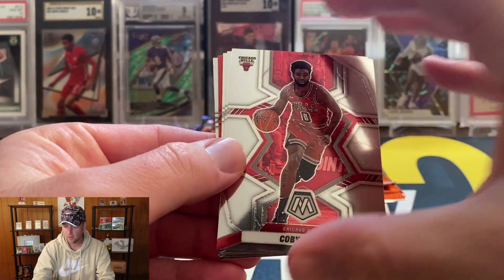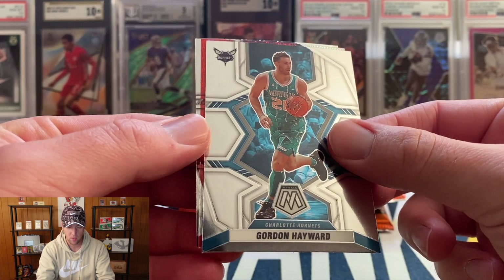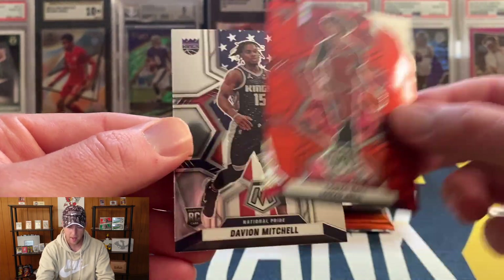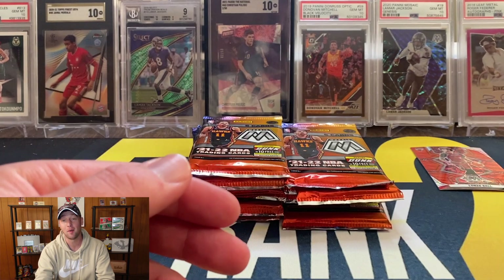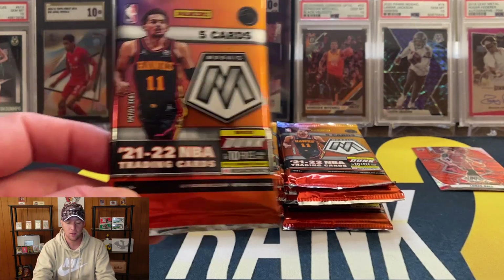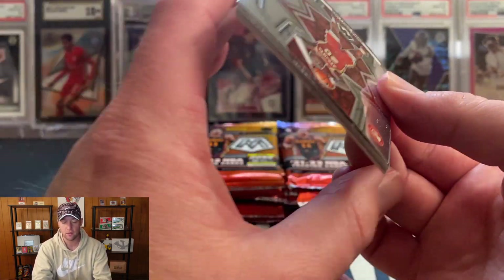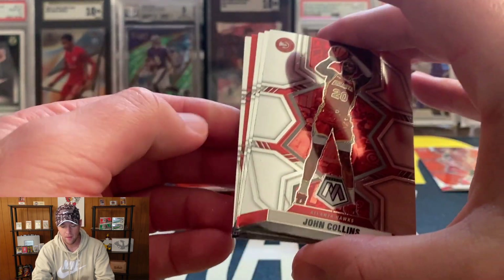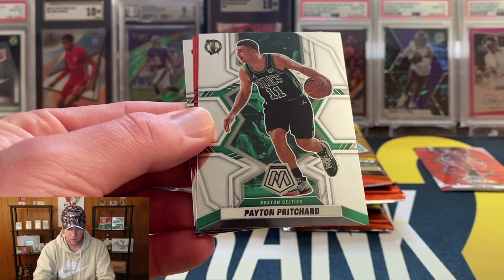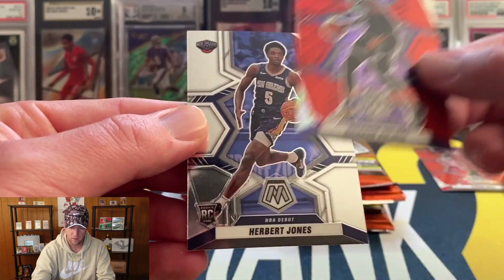Starting off the first pack, looks like we do have a red wave coming up. We've got Kobe White on the base, Spencer Dinwiddie, Gordon Hayward, and our first red wave for the Bulls — that is going to be a Lonzo Ball. Nice color match there. Also, I just remembered I forgot to pause and do the giveaway from the Spectra video, so I'll throw that up at the end of this video. Next we have Payton Pritchard and another red wave — Rashawn Holmes. Nothing too crazy on the waves yet.